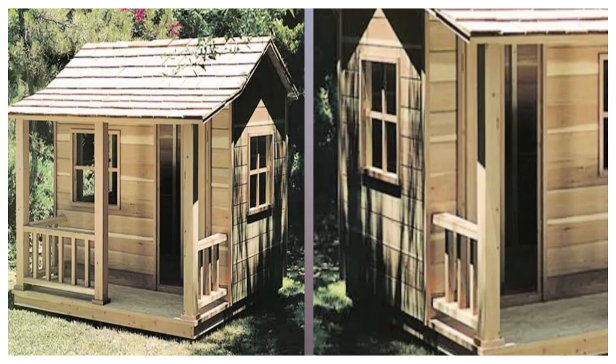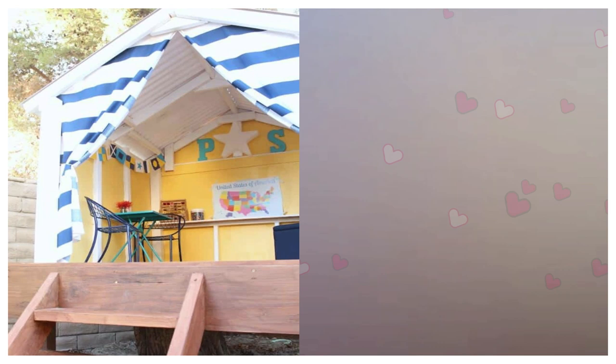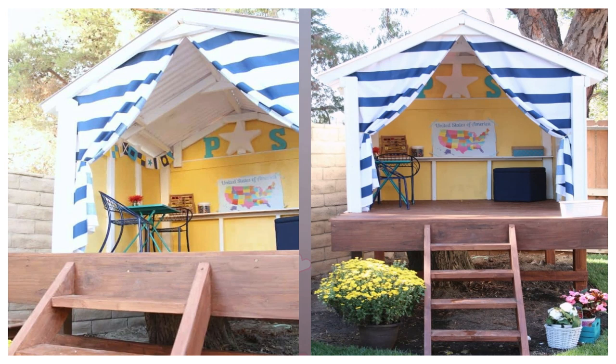9. DIY Treehouse. This fun house is built at the base of a tree, qualifying it as a treehouse. It has set-up striped curtains, allowing the kids to open and close them depending on the day.